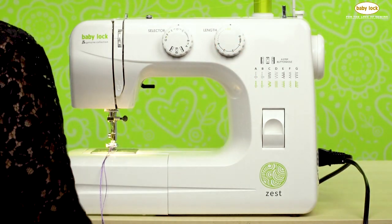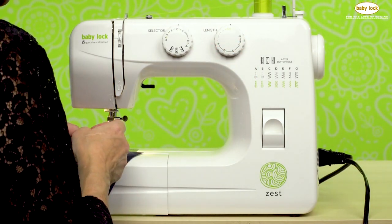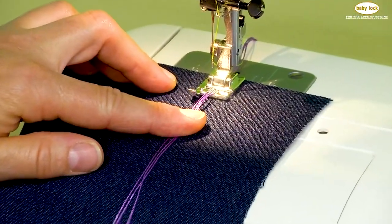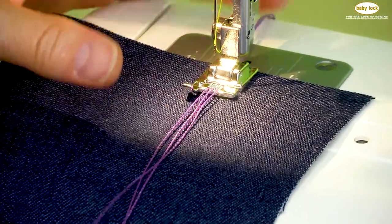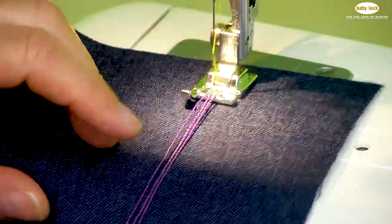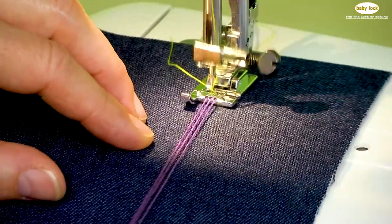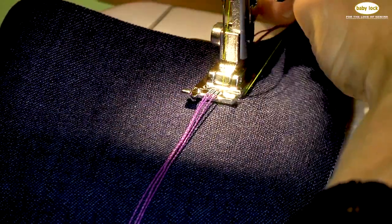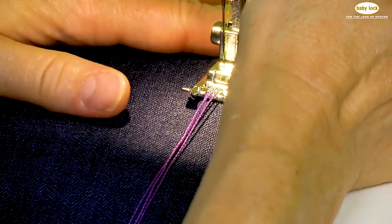We're going to place our fabric underneath the presser foot. Since it's a surface embellishment, these cords will be attached to the surface of our fabric. I'm going to hang on to the threads on the back side and we're just going to stitch. As we're stitching, the needle thread is catching those decorative threads and holding them in place.